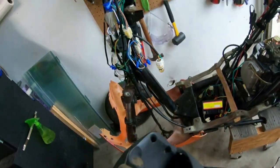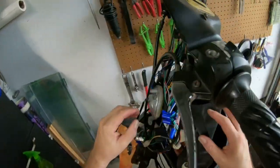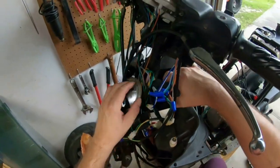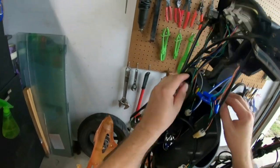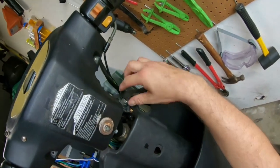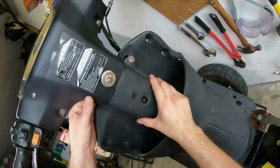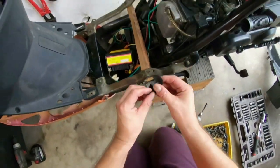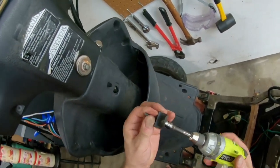Putting this back on is a little bit of a challenge because when you put this on you have to feed it up through here carefully. If you force it and hit the wires you're going to end up breaking them. The key ignition goes in a spot right there, and then this piece goes here with an eight millimeter bolt.